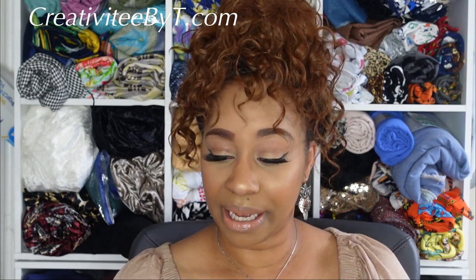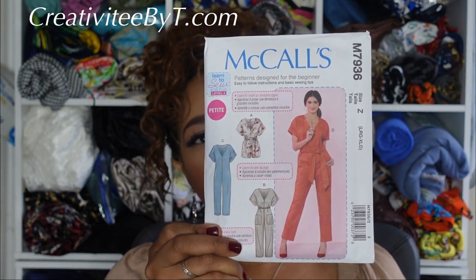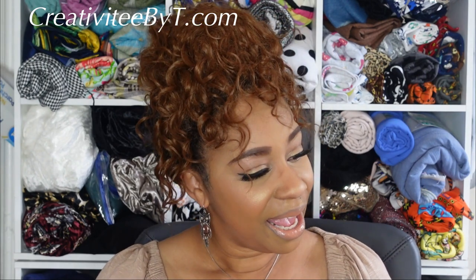The first pattern I picked up is McCall's 7936, a petite romper jumpsuit and belt — it's considered loose fitting. I'm not really sure how I would look in this particular romper, but I'm going to give it a try. I've seen it on smaller-figured people and larger-figured people and it looked good on both, so I think I may be safe. I'm thinking denim — the model has on orange, but that color kind of reminds me of a jail suit.